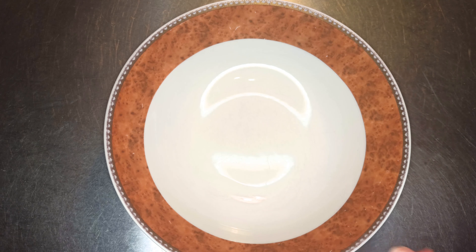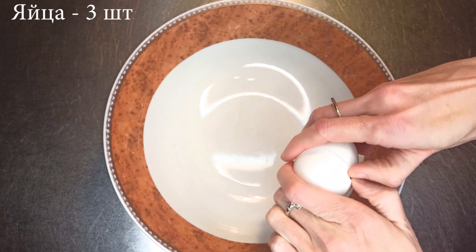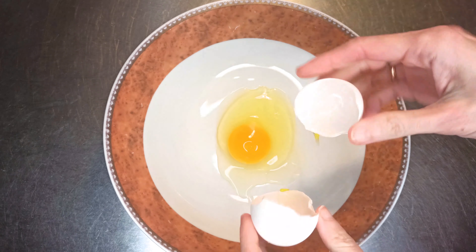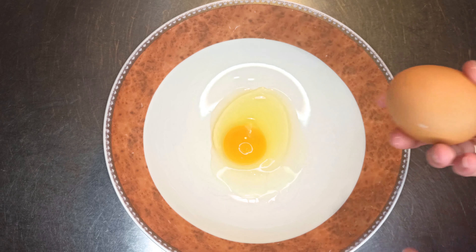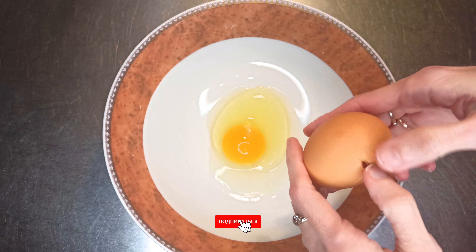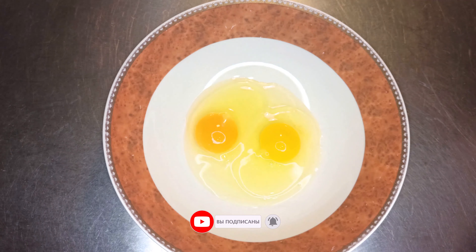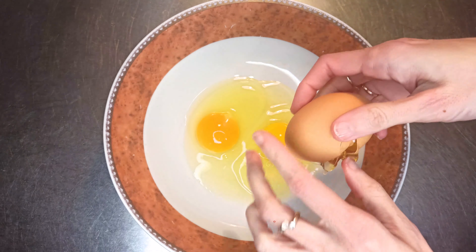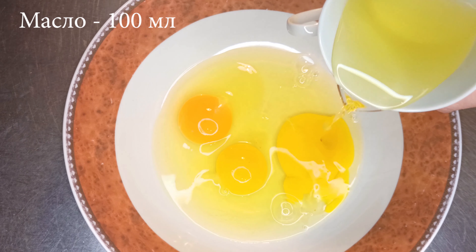I'm going to pull the top at the bottom. I'll show you how to make a step-up. I'll show you how to make a step-up of the back. I'm going to show you how to make a step-up.